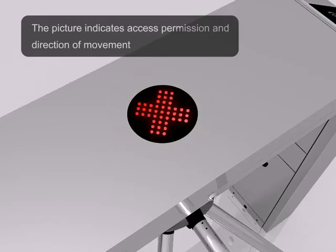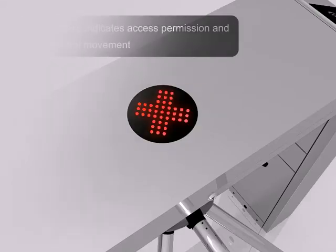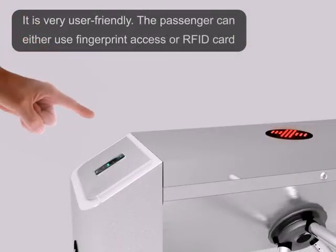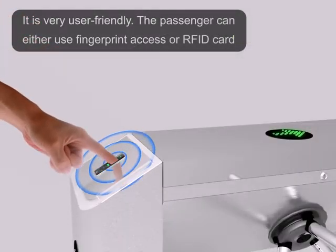The picture indicates access permission and the direction of movement. It's very user-friendly. The passenger can either use fingerprint access or RFID card.